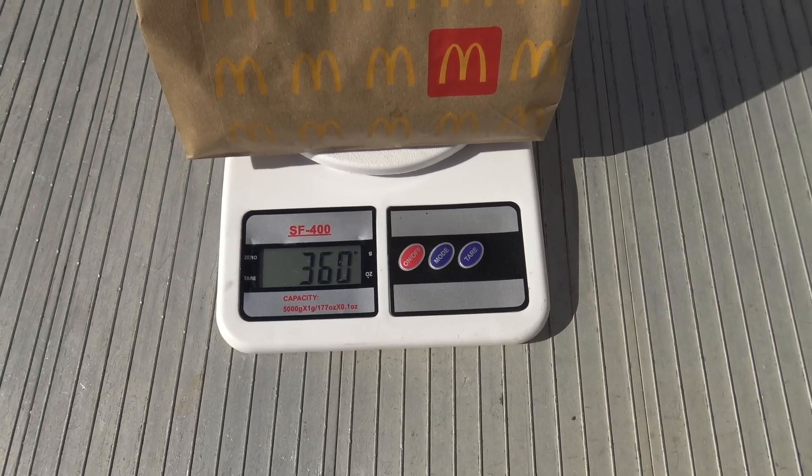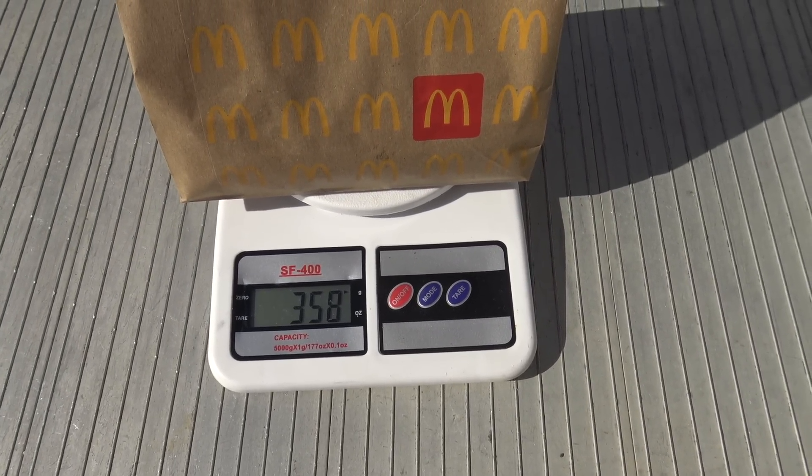Alright, well here we go — the Spicy Sticky Barbecue Angus. It's got a bit of weight about it. Got the scales. Let's see how much it weighs. Three hundred and sixty, fifty-eight-ish grams. Well, that sounds decent enough. Anyway, let's suss it out.